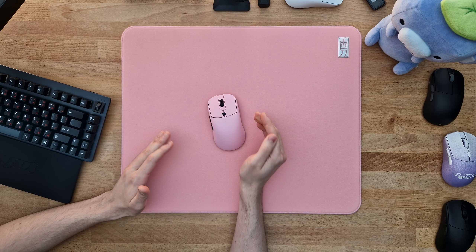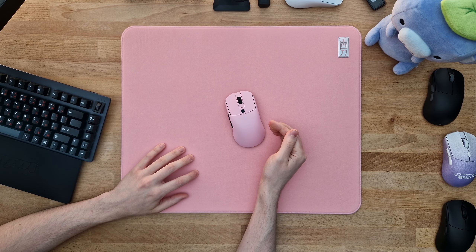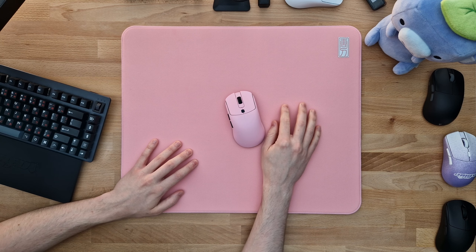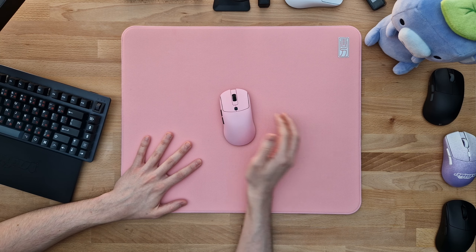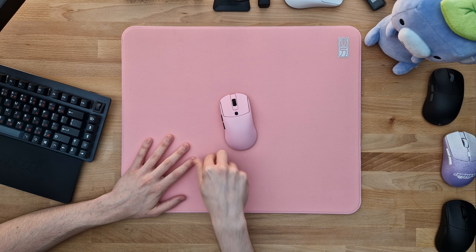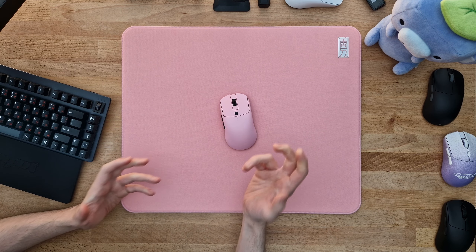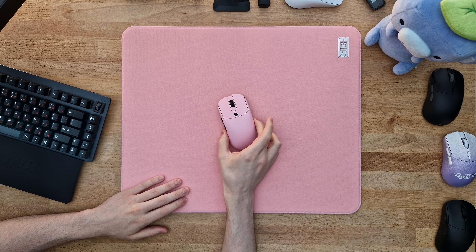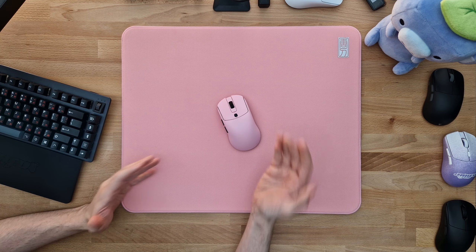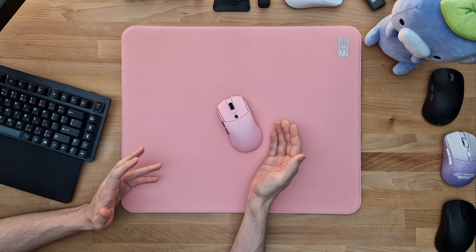I want to give credit where credit is due, starting with the engineering section. In my NPO1S review I told them that if they were only to use a throw hole pole system for the mouse click, so you wouldn't be rubbing plastic on plastic grinding on those surfaces — which just feels awful — this mouse would be so much better. I also said that if they would only get rid of that endoskeleton they used, they could easily get down to around 60 grams. Guess what? They did all of what I said.